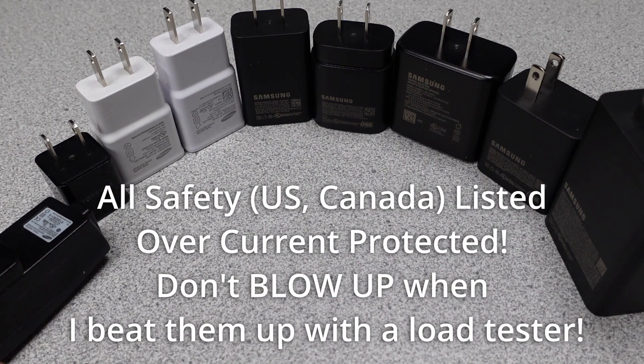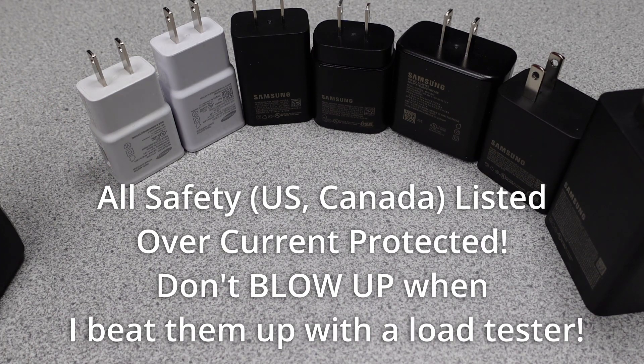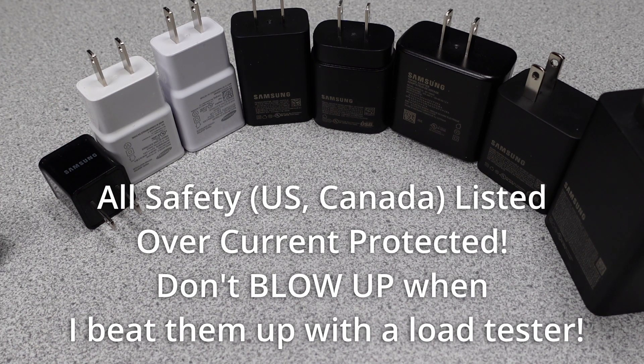Some common things shared between all these devices: they all have safety listings, they all safely shut down under overload conditions, and they all operate as advertised.